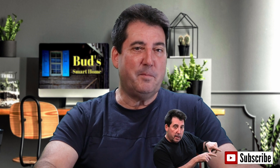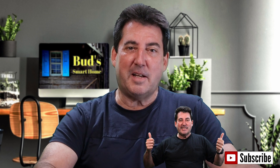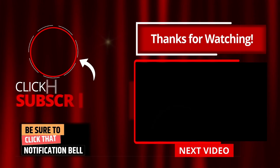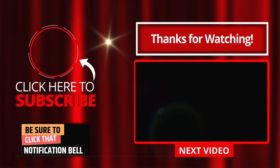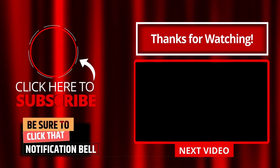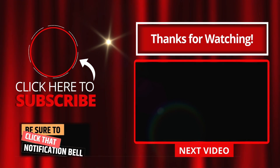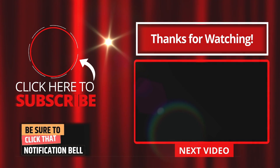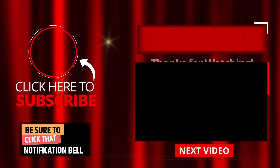And if you found this video helpful, don't forget to hit that like button, subscribe, and ring that notification bell. Stay smart, stay connected, and we'll catch you in the next video. Thanks for watching.